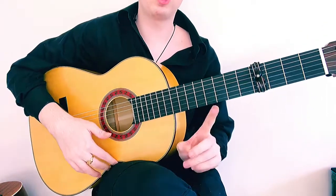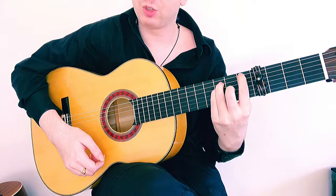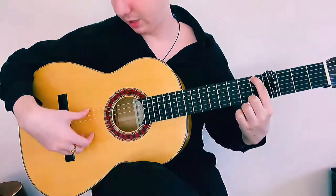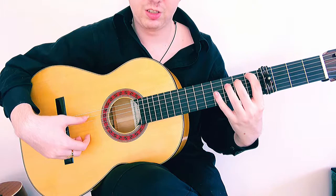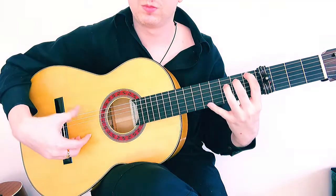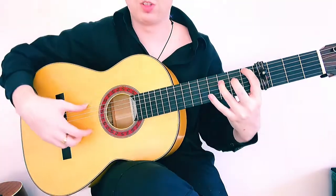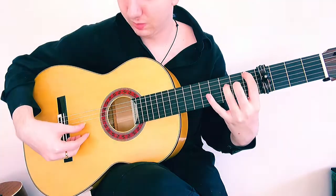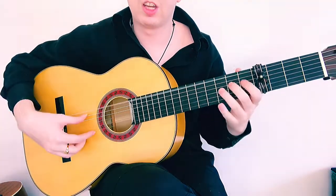So how to execute this: take your pointer finger and keep it planted on the 1st fret of the 6th string — which is easy because we're coming out of the flamenco F from beat 3, carrying over to our 4, 5, 6. Then play that 1st fret note, then open A, 2nd fret on A, and 3rd fret on A. Then on the D string: open D, 2nd fret, and 3rd fret. Finally play the open G and then 3rd fret on D again, to our 10, 11, 12.